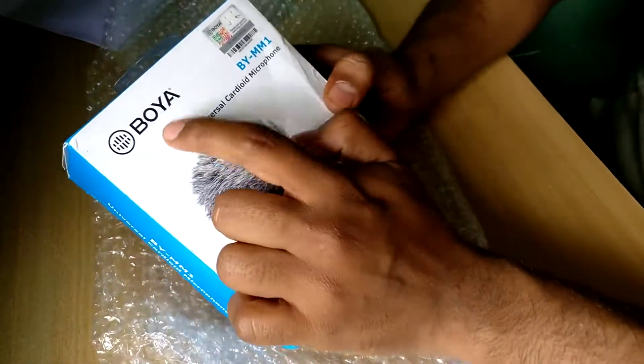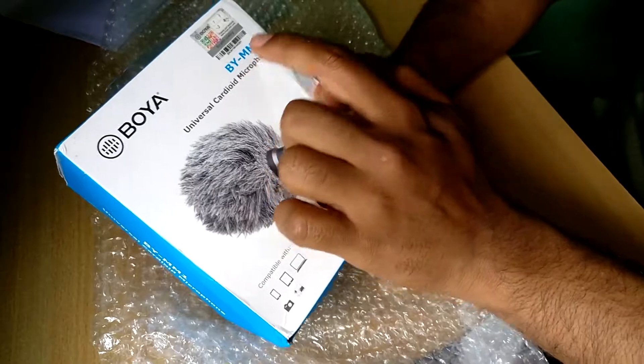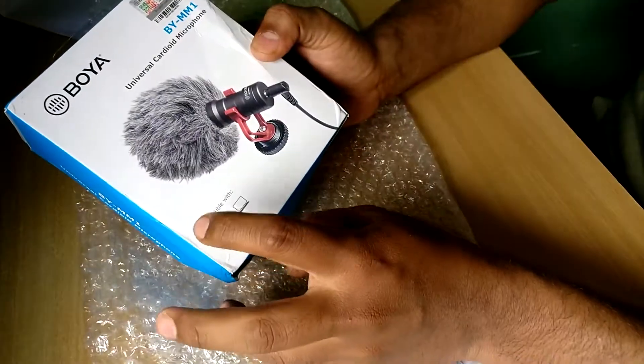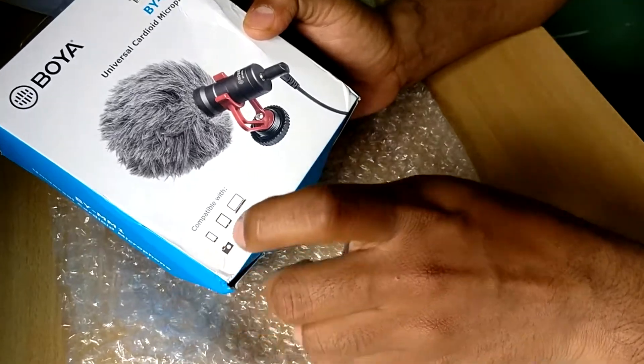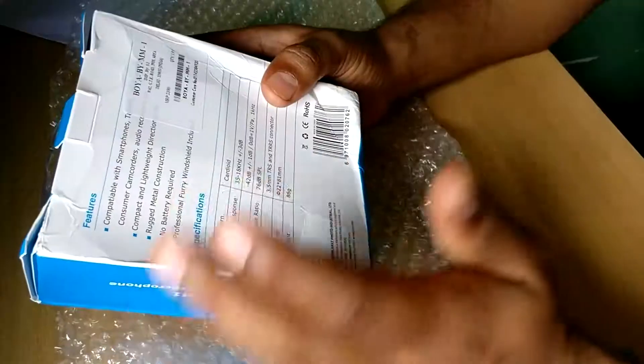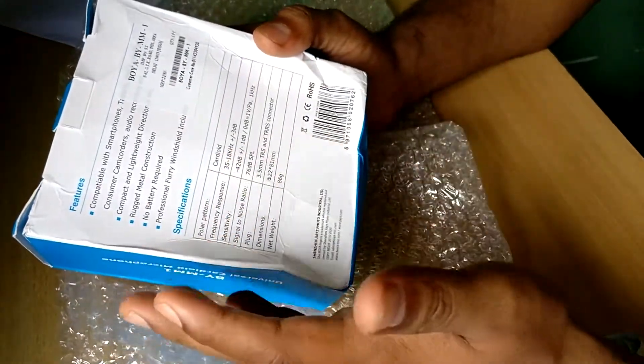This mic is Boya's BY-MM1 Universal Cardioid microphone. It is compatible with your phone, your tablets, your laptops, cameras, and other camcorders. The price is actually $2100, but I bought it for around $1400.